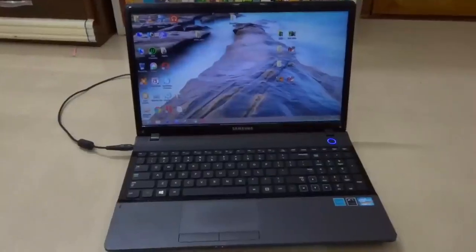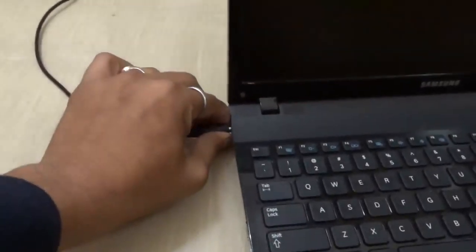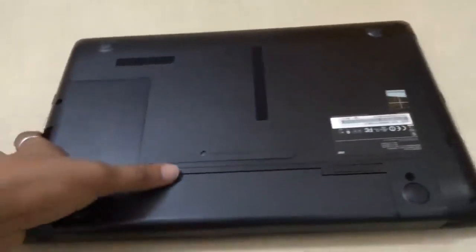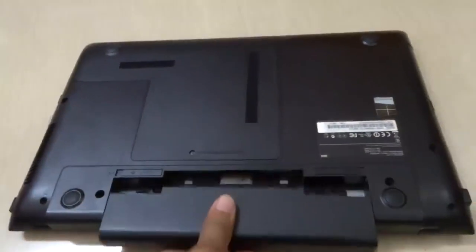What we need to do first: power off your laptop, unplug the charging cable, close it, and flip it over. Now you have to take the battery out — release the catch and pull your battery. Here's your battery.